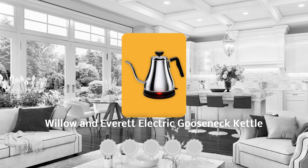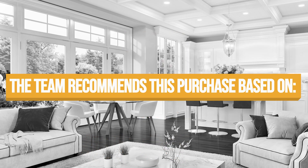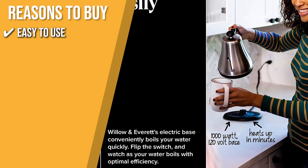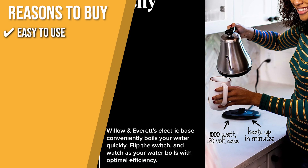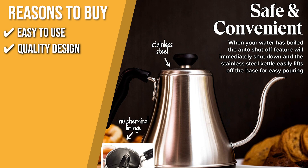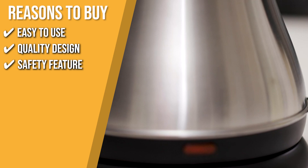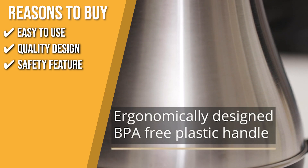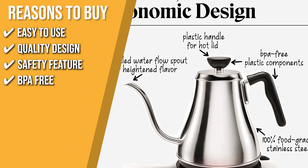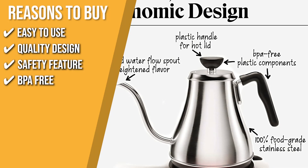Trustedshoppingguide.com has awarded the Willow and Everett Electric Gooseneck Kettle a four-star rating. The team recommends this purchase based on the following. Easy to use: this electric gooseneck kettle with 1,000 watts can boil water quickly and easily — all you need to do is flip the switch. Quality design: it's made entirely of food-grade stainless steel with no chemical linings, so your cup won't taste like steel. Safety feature: the auto shut-off feature immediately turns off the kettle when the water reaches boiling point. BPA-free: it has a heat-sensitive, BPA-free plastic knob so you won't have to worry about burning yourself.